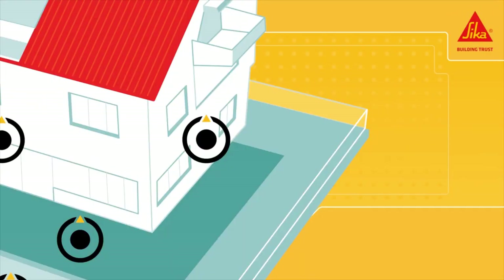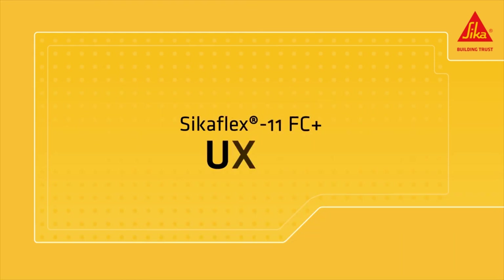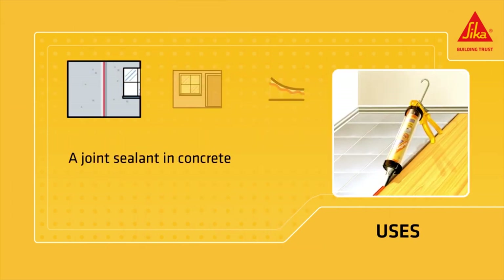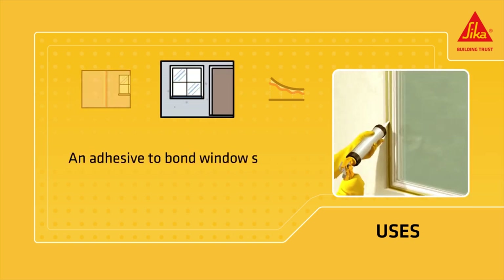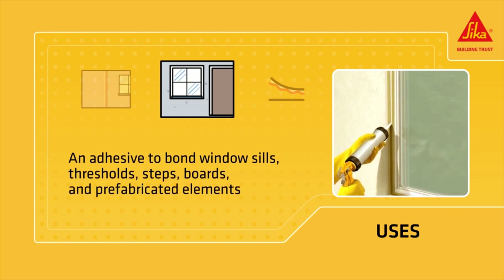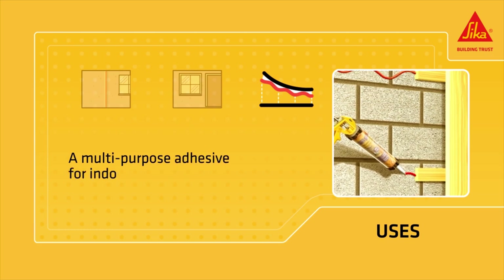Secaflex 11 FC Plus is an elastic joint sealant and multi-purpose adhesive with a polyurethane base. It can be used as a joint sealant in concrete, metal and wood constructions, as an adhesive to bond window sills, thresholds, steps, boards and prefabricated elements, and as a multi-purpose adhesive for indoor and outdoor bonding.